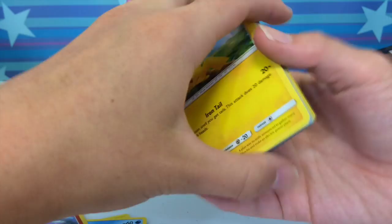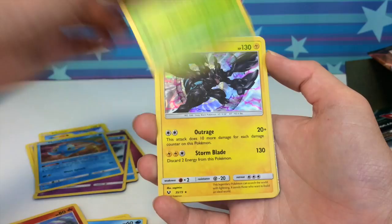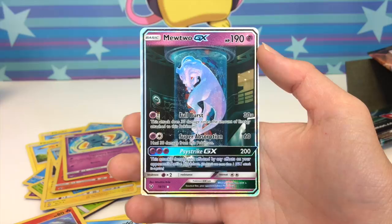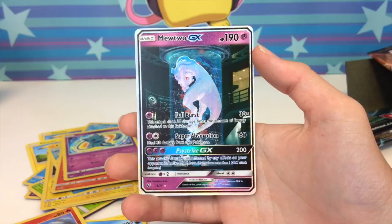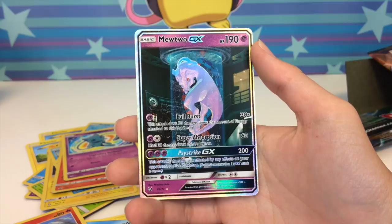Okay, recap: we pulled two Pikachus which is already a major win, a reverse fairy energy, Keldeo, Latios, Manaphy, Virizion, Zekrom, Raikou, Keldeo again, Palkia, the shining Ho-Oh promo card, the shining Mew, and the secret rare Mewtwo GX. What a box! Thank you guys so much for watching — I'm so happy I get to share this with you. I can't wait to read your comments. Don't ever be ashamed to be you, because you are your own type of beautiful. Bye guys!